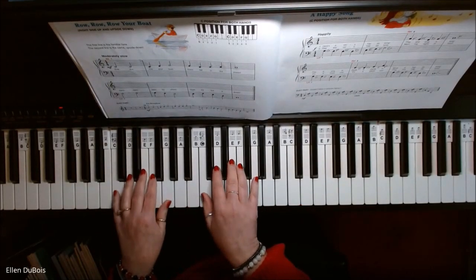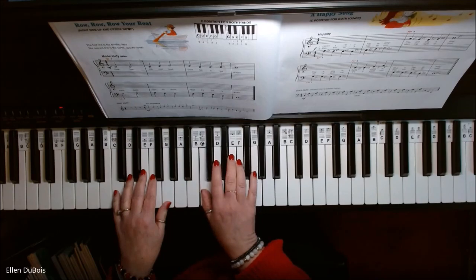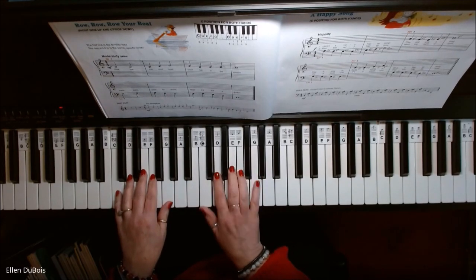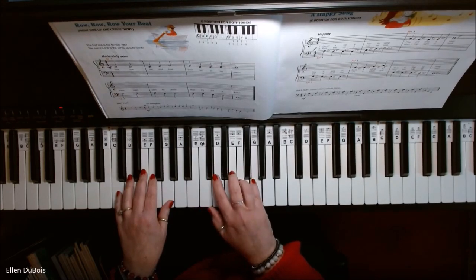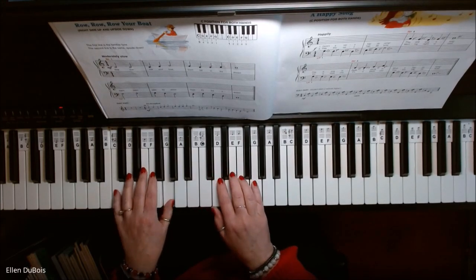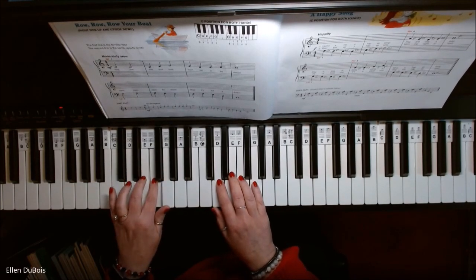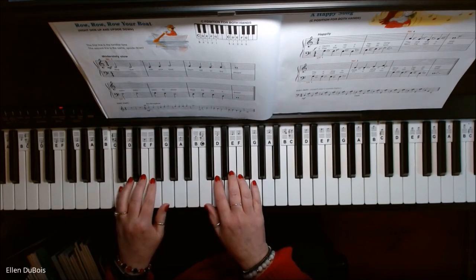Okay, Row, Row, Row Your Boat. [plays piece] Repeat.